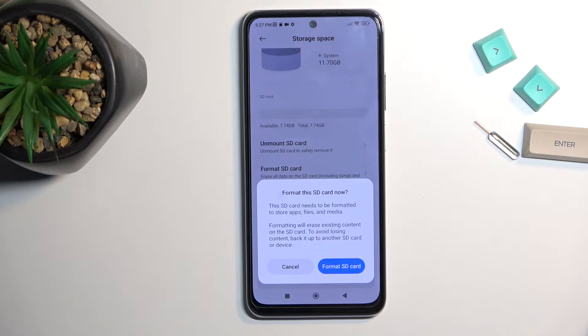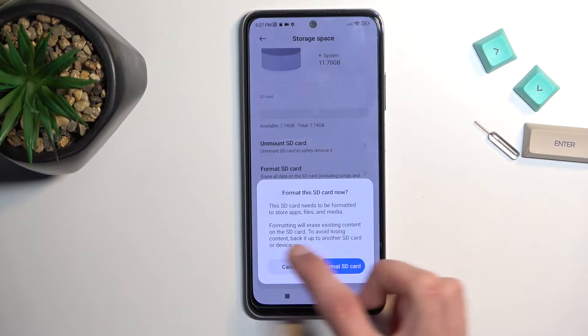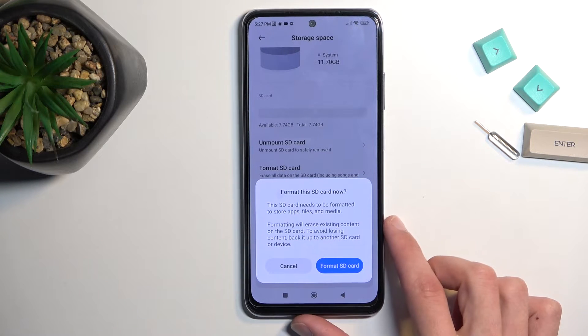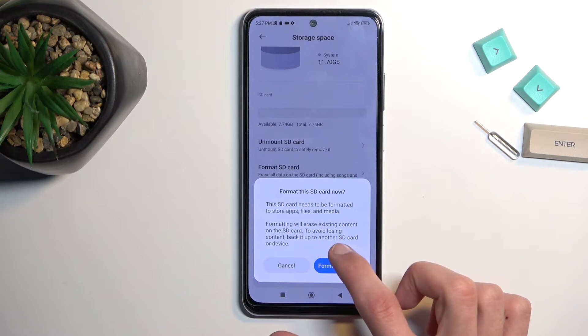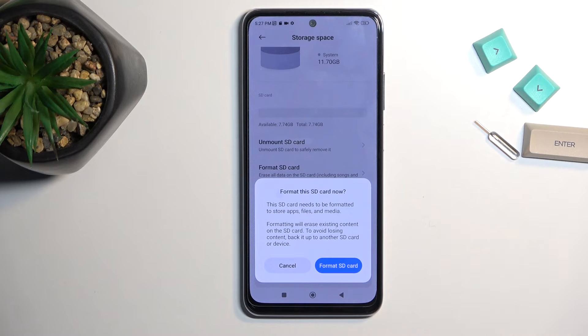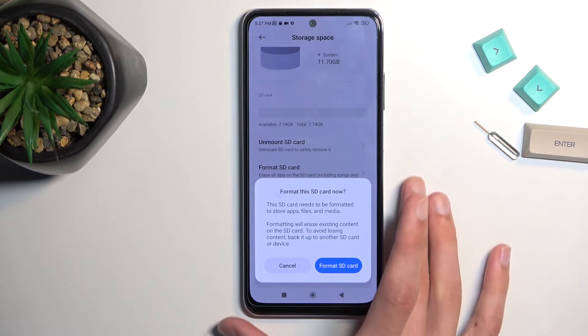It gives us a pop-up letting us know that formatting will erase existing content on the SD card. To avoid losing content, back it up to another SD card or device. That statement about backing up to another SD card seems kind of redundant — just make a backup copy to some other kind of storage.